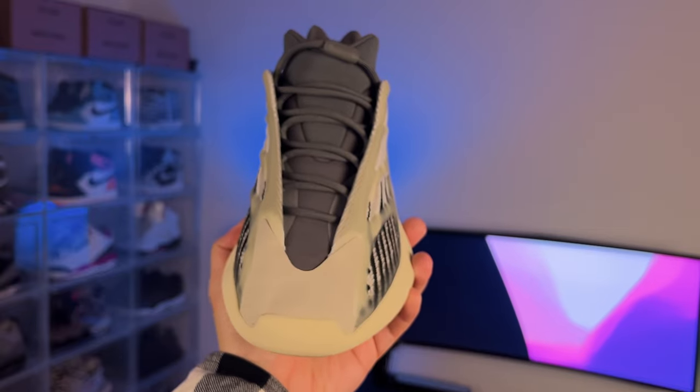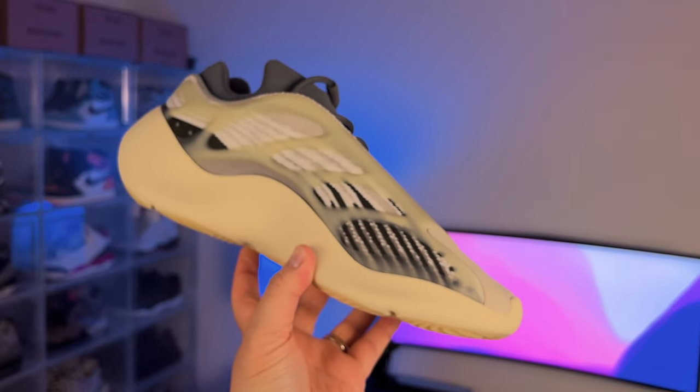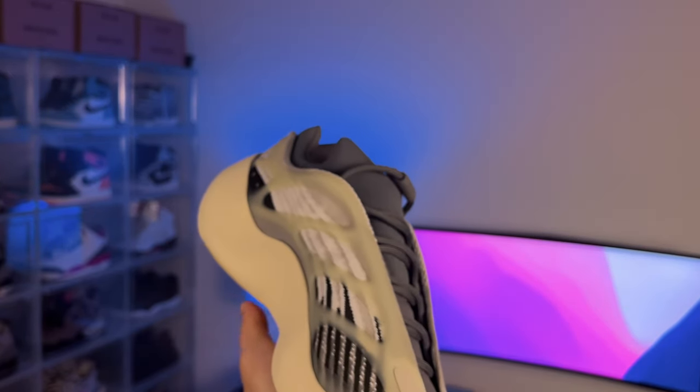After a few days of wearing the 700s, I'm really starting to love them. They were pretty snug at first, but they start to stretch out as you break them in. I actually like the firm EVA foam feel on foot — it's not squishy like the Boost, but it does give a lot of support.